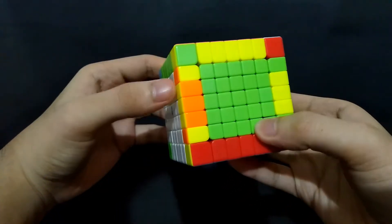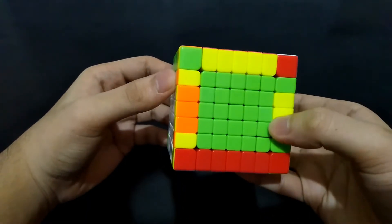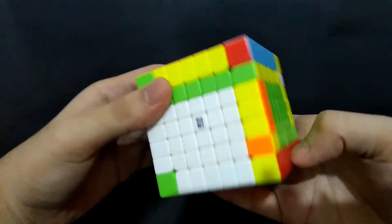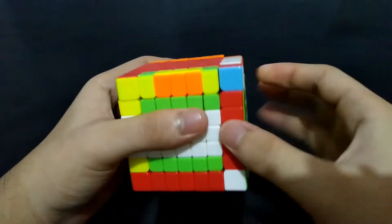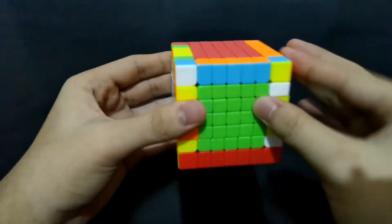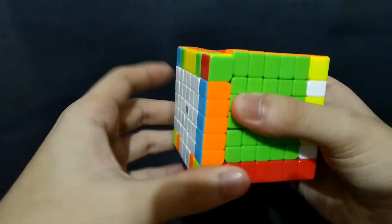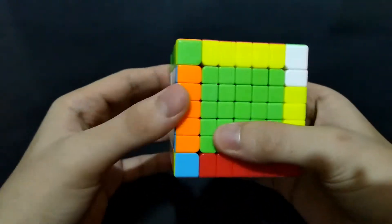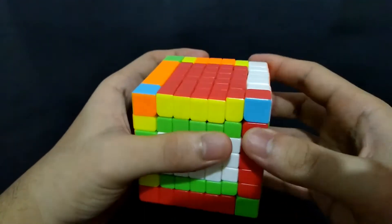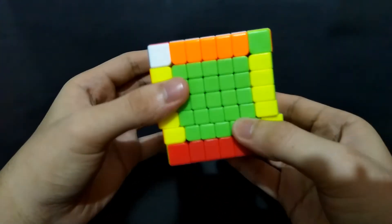Now, in this case, what if these three inner edge pieces are all flipped? We'll do the same as what we did earlier when the innermost edge piece is flipped. Match it up, bring it to the top, exchange it with any pair of edges, bring it down, and place the centers back. Bring this pair of edges to the back, bring it to the left and back to the top, bring it to the back, and bring this left side back as well. Match it up, bring it to the top, exchange it with this pair of edges, bring it down, and place the centers back. It's done.